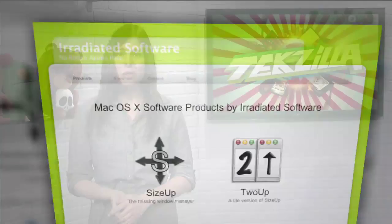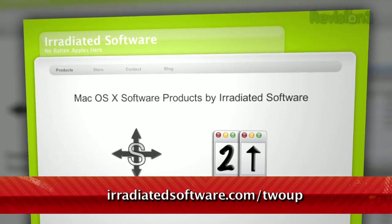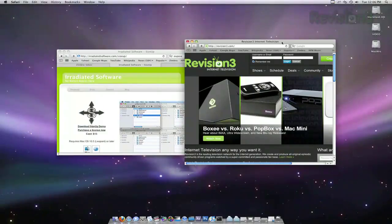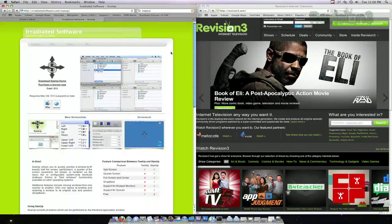Now you can do just that with the help of a freeware tool called 2UP. Located at irradiatedsoftware.com, 2UP brings the functionality of Windows AeroSnap to OS X. Just use the hotkeys to send a window to the top, bottom, left, or right, and it'll neatly fill exactly half of the screen, leaving room for your other work in the other half.